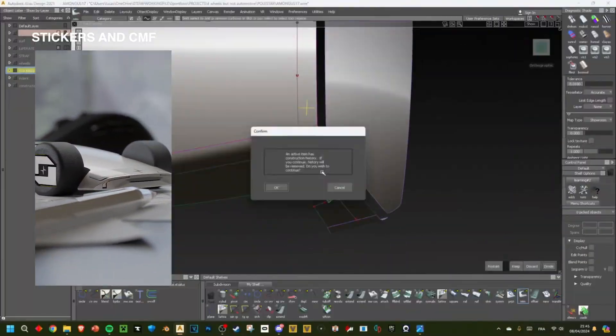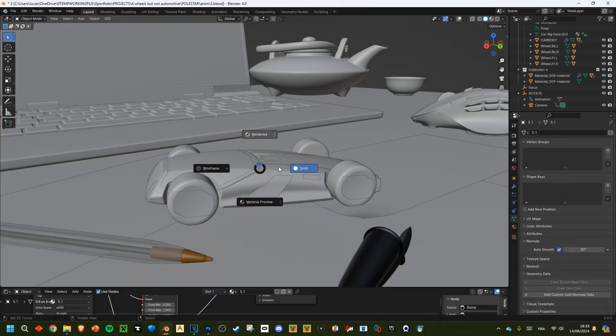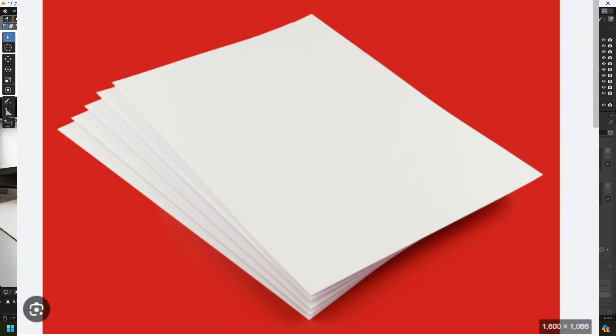I said, this is no mock-up, this is a 3D model — I wouldn't print this. So today I'm going to show you how I made this scene so realistic, and I think a big part of that is the paper.